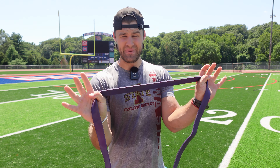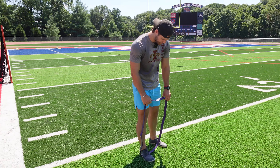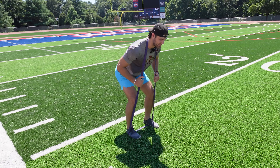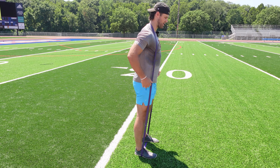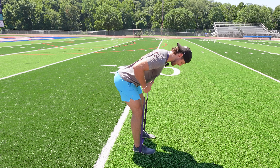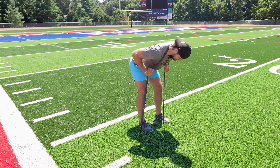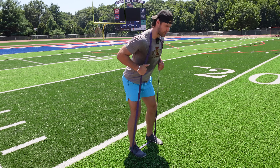Next up, banded good mornings. The beauty about these is it's a great alternative to light up the hamstrings. Step one foot on the band, opposite foot on the band, set that as your base. Personally, I like to go down and wrap it over my neck just like this, stand up with it. It's gonna create that resistance you want in your hamstrings. Chest goes toward the ground and hips go right back toward the goalpost — nice and slow. There's no rush on these, especially since they're not as heavily weighted as a barbell RDL. Being really patient on the reps to feel it out and get that full contraction. You can use these as part of a warm-up or as part of a workout like we're doing right now.